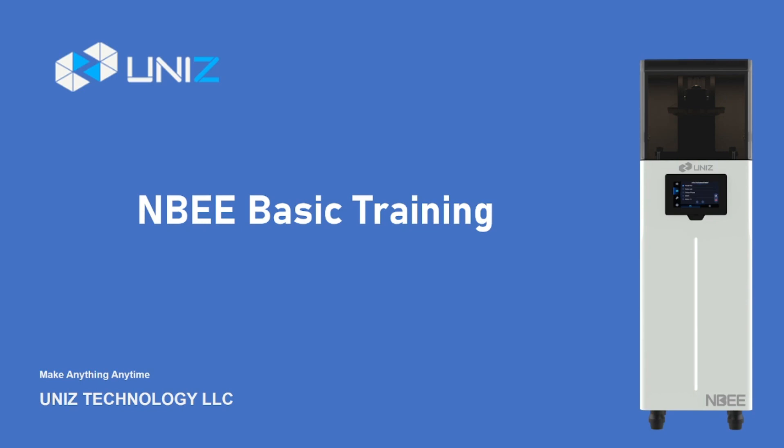Hello everyone, welcome to our 3D printer NB basic training session. This is Susie from Unis. Today I'll guide you on how to properly use our NB printer. Whether you're new to 3D printing or looking to learn more about operating this printer, I'll provide detailed guidance for you. Let's get started.